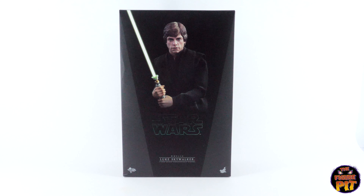Hey everyone, welcome back to The Figure Pit channel. We're taking a look at the Hot Toys 1/6 scale Luke Skywalker from Star Wars: Return of the Jedi. Nice packaging on this one, very in keeping with the rest of the Star Wars figures from Hot Toys.